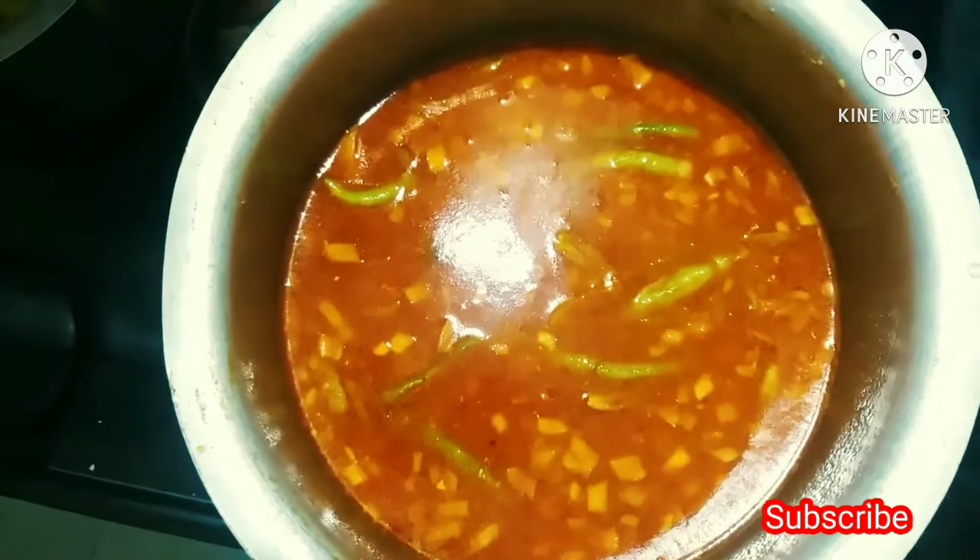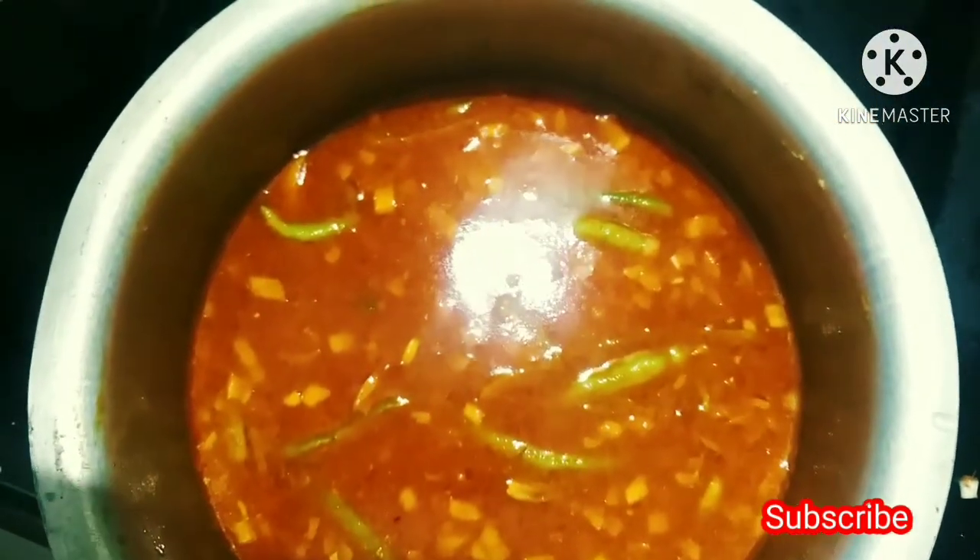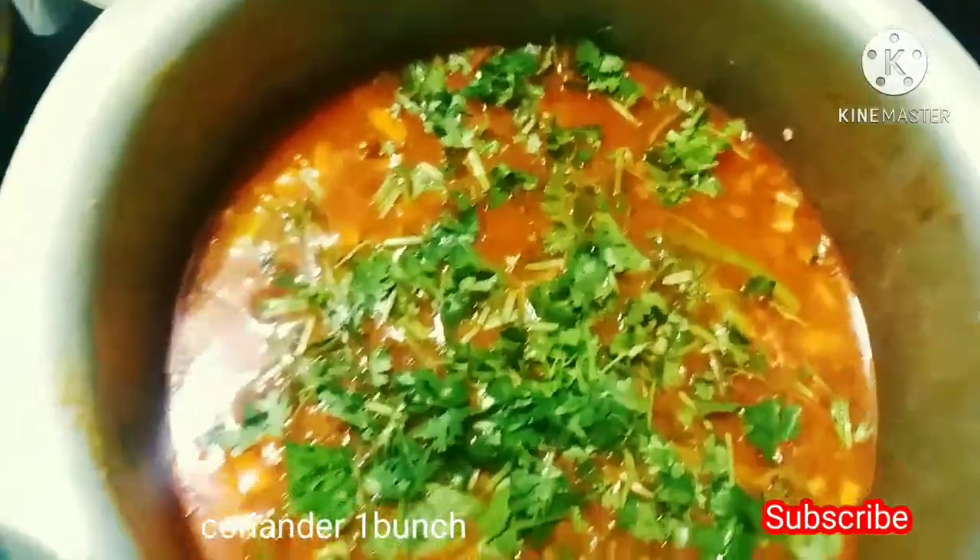I am going to put a little bit on the top. I will put water on the top and a little bit more on top.